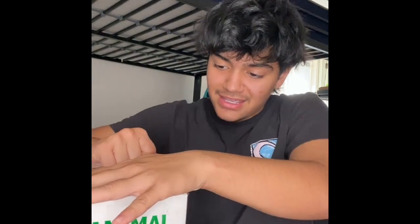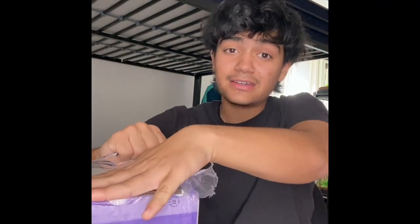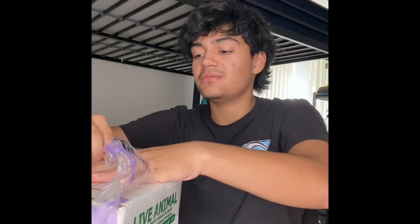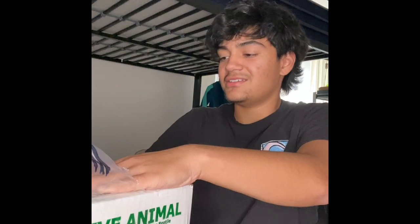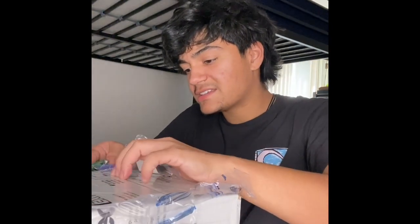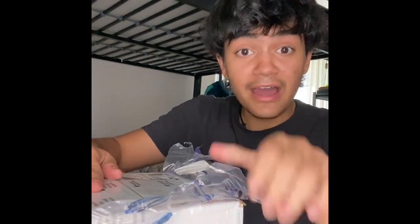I ordered a Mexican Black Kingsnake — is that how you call it? I don't even know. I'm excited, but I'm kind of scared because this is my first time getting an animal in a box, live.